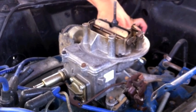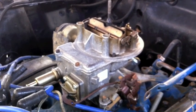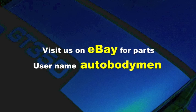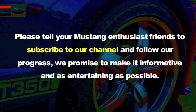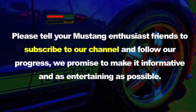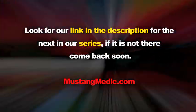Taking off the carburetor — Ricky dropped a wrench on the engine and the wrench is hot. Not the engine, but the wrench is hot. That's living in the desert! Visit us on eBay for parts — username autobodyman. Tell your Mustang enthusiast friends to subscribe to our channel and follow our progress. We promise to make it as informative and entertaining as possible. Look for a link in the description for the next in our series — and check out mustangmedic.com.